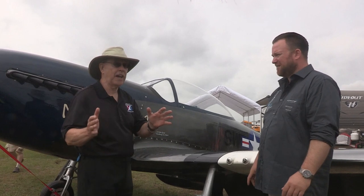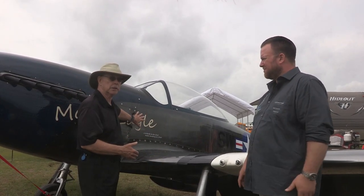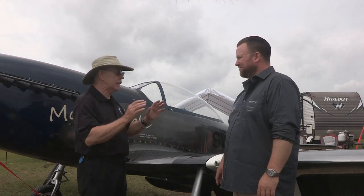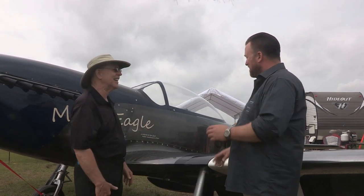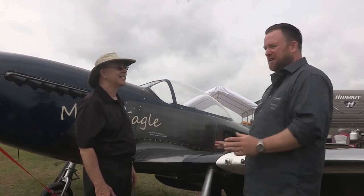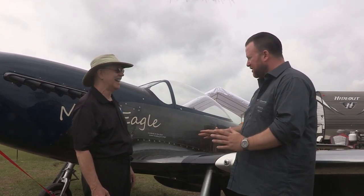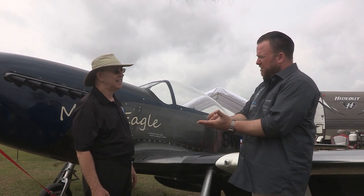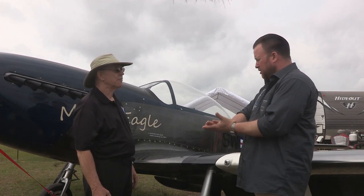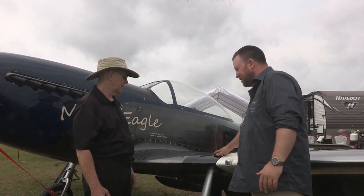This looks for all the world like a metal airplane. You can touch it and think it's still metal with rivets in it — it is not. The complete aircraft including fuselage, cowling, and wings is completely made out of carbon fiber. We took carbon fiber and put a sandwich core made of Nomex paper between the layers, then another layer of carbon fiber on top, with imitations of details like rivets and screws.